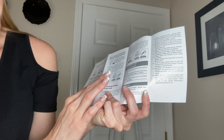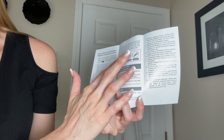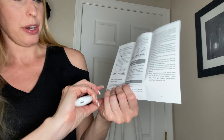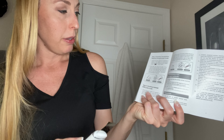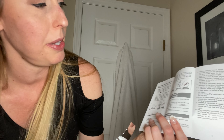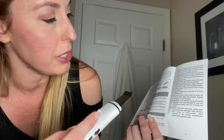To use the different modes, you'll want to go into the instruction booklet because there are different steps. One of them, you're going to be using moisturizer before you use it. Another one, you're going to use a cleanser. So it just kind of tells you what to use — like this one says to use a cream with it. Then you hold the tool depending on which mode you are using.